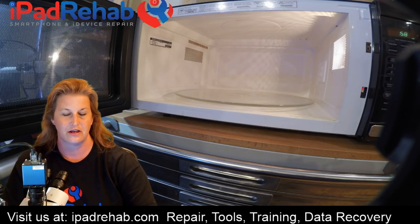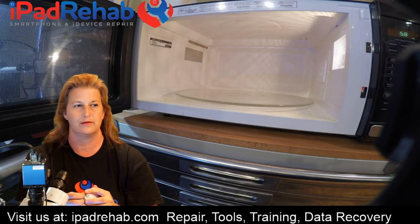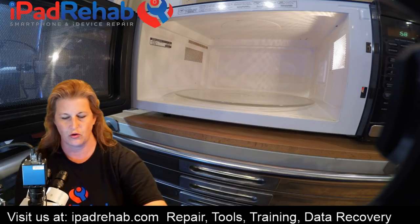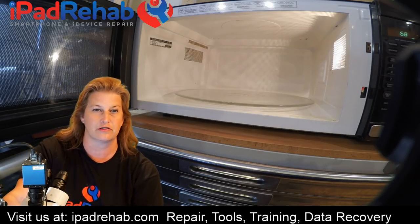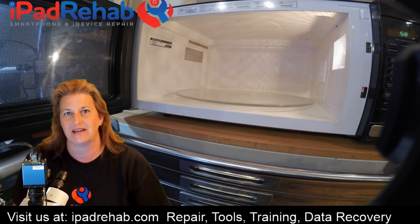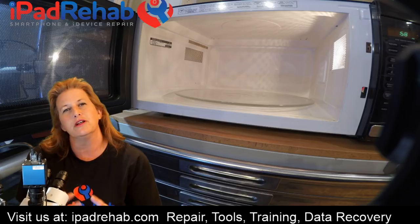Let's do an experiment. What happens if we put this iPhone 5C in the microwave? This is one of our donor iPhone 5Cs — maybe it was iCloud locked or we already got the data off. Let's go look at it under the microscope. What I want you guys to learn — and me too, because I don't know what's going to happen — is what does mild microwave damage look like in an iPhone?